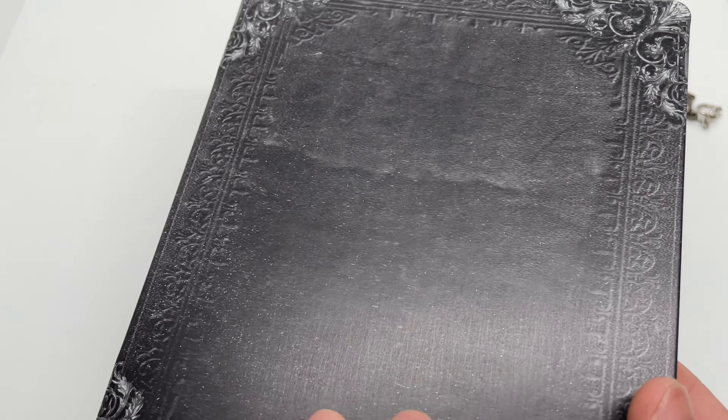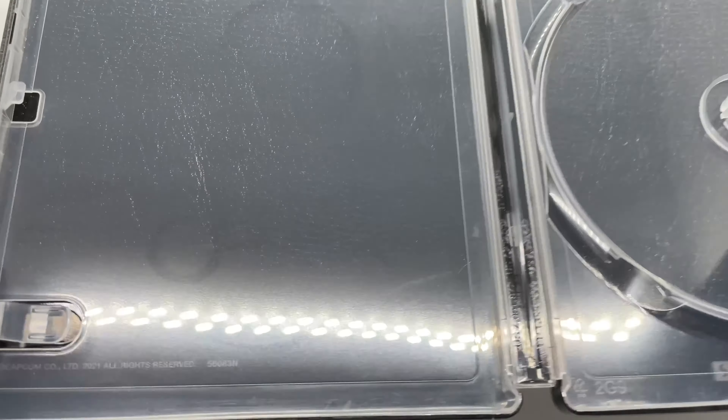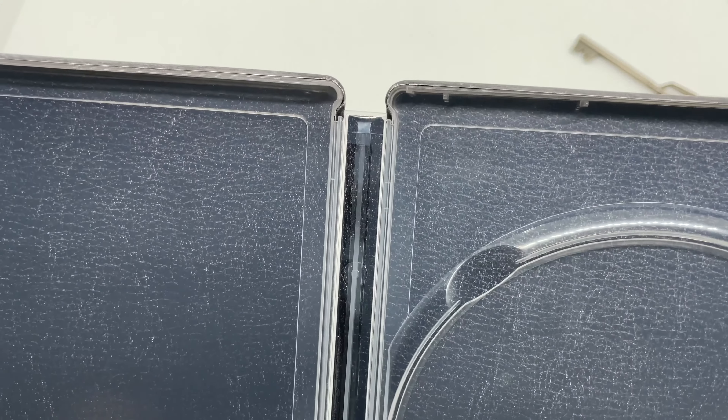Here is the spine — Resident Evil Village, which is Resident Evil 8. And the back — see how it looks like a book? I do like that. I like when they do something creative like that. It even has some folds in there, which is cool. I do wish this was embossed — or at least debossed — embossed would have been better. It is a matte finish but I do like it. It is pretty clean.